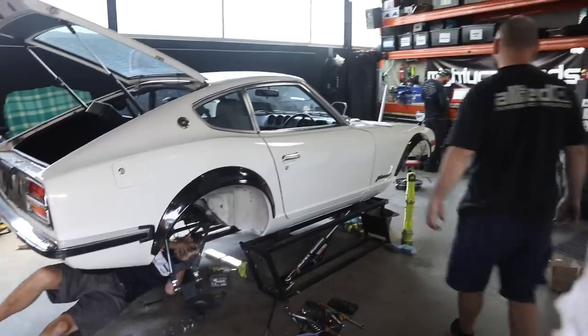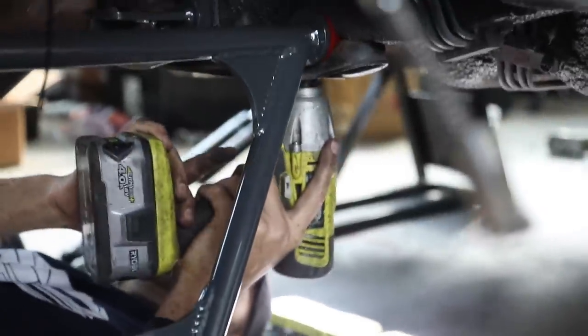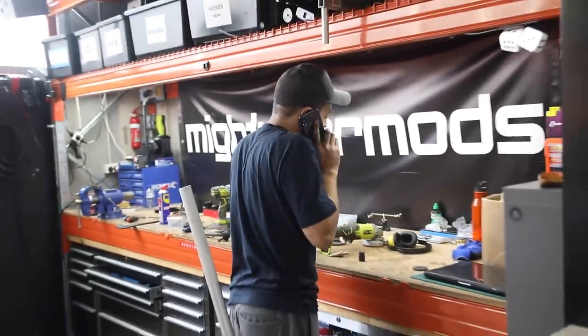The rear end is coming together nicely, and it's perfect timing because we've just had an exciting phone call.